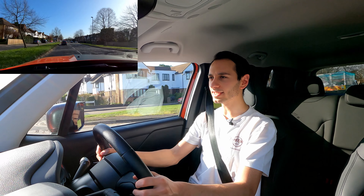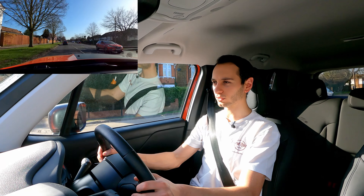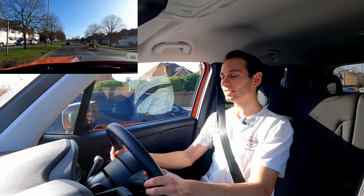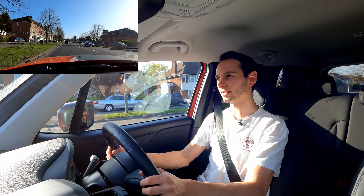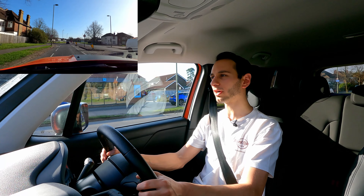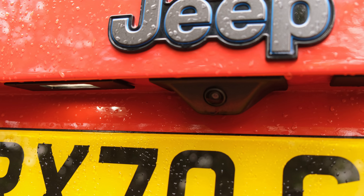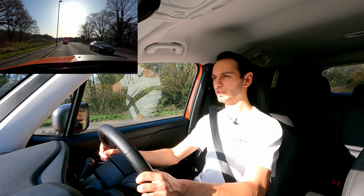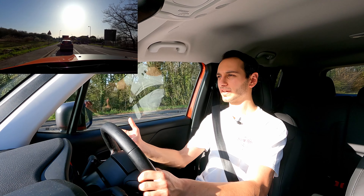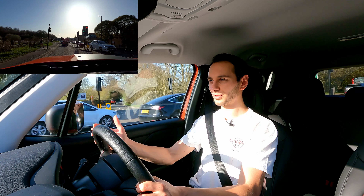Safety systems are a little basic on cheaper trims, but the Trailhawk comes with pretty much everything: cruise control, lane departure warning and assist, steering assist, blind spot warning, and front and rear parking sensors with a reversing camera. It is a shame that the rear-view camera isn't standard on cheaper trims and that front and rear parking sensors only feature from the middle trim upwards. The reversing camera is also poorly positioned on the boot lid — dirt and mud from off-road driving can obscure it with no automatic means of cleaning.